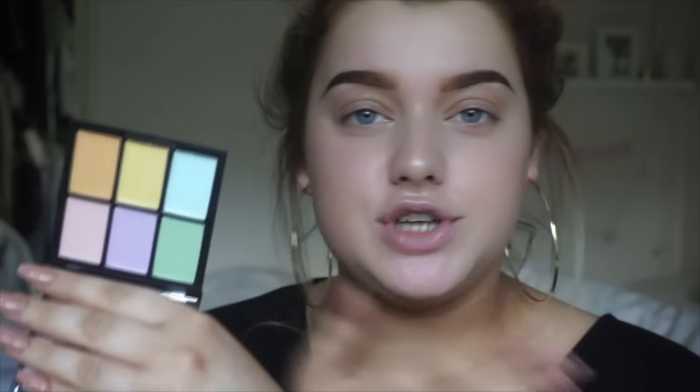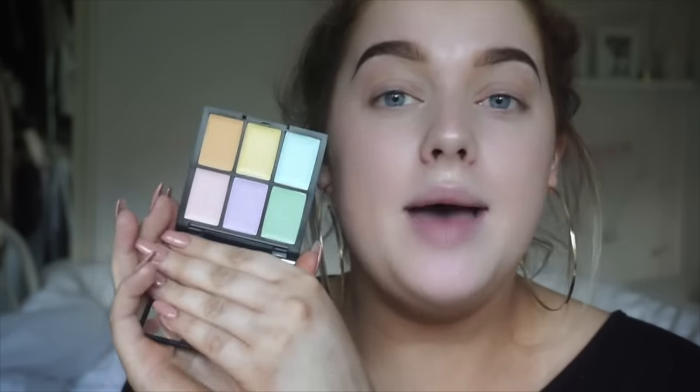So here is the palette as you can see. Super pocket size, super small, so all the colours you would need are all in one place. Perfect for travelling and saves you having to buy separate colours for each part.